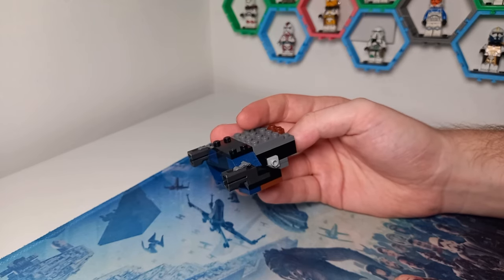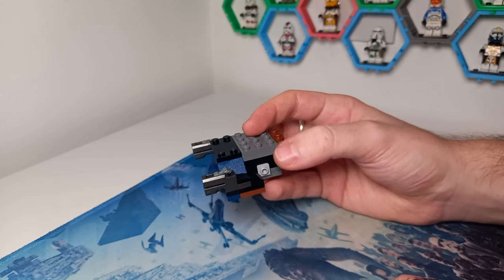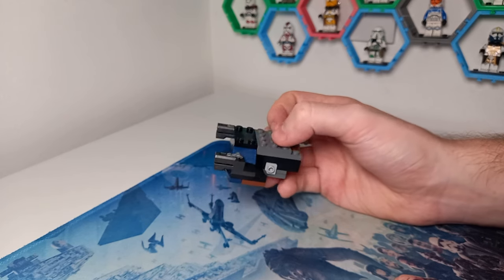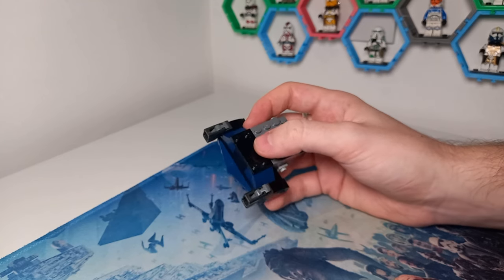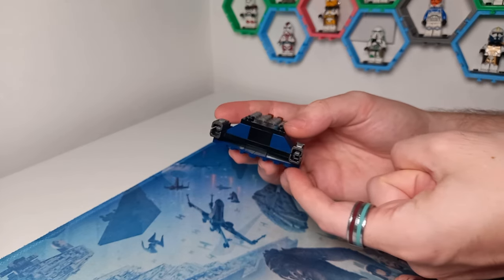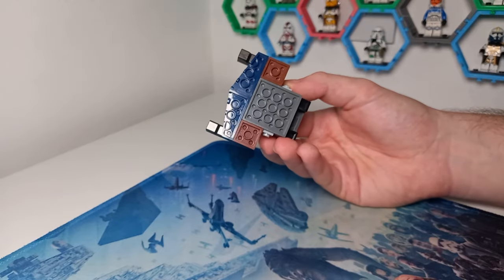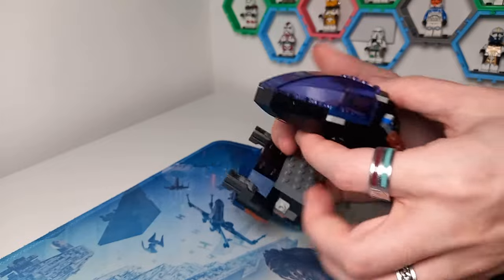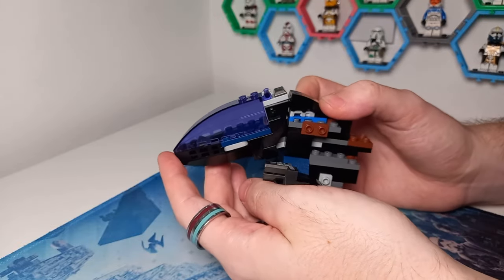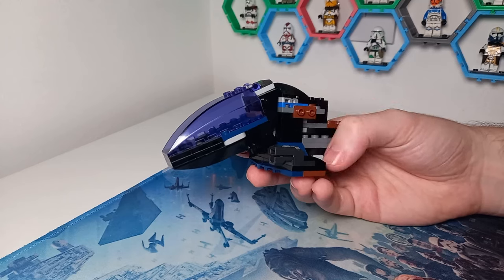That brings us to the base. It's just a slab of bricks and plates, with an interesting feature towards the back we'll look at later. For the most part we've got black bricks holding up the different plates — I feel like LEGO would use more four-by-fours in gray. I've used slopes on the bottom and two-by-fours to close up the gap in the middle. Testing the fit: there's a tiny bit of wobble, but for the most part it's been fixed, and we can now start working on the side panels.